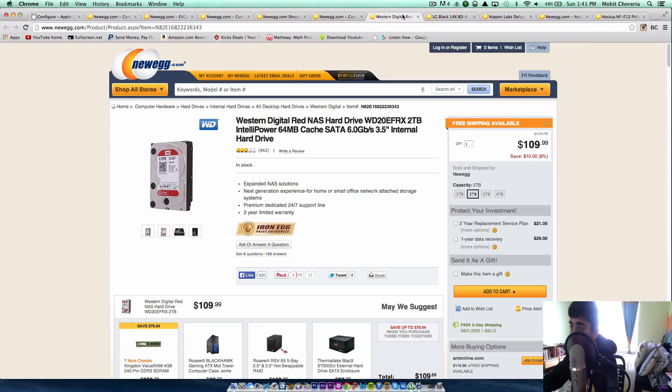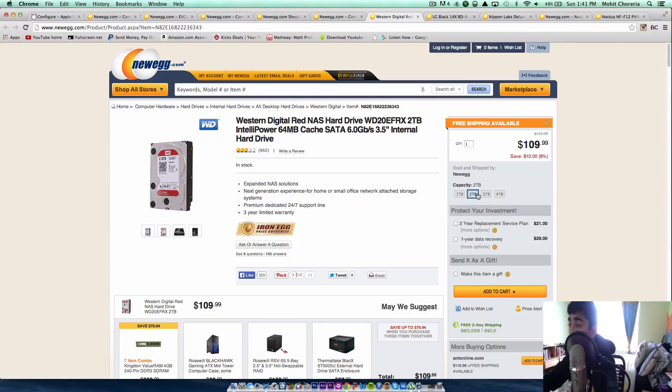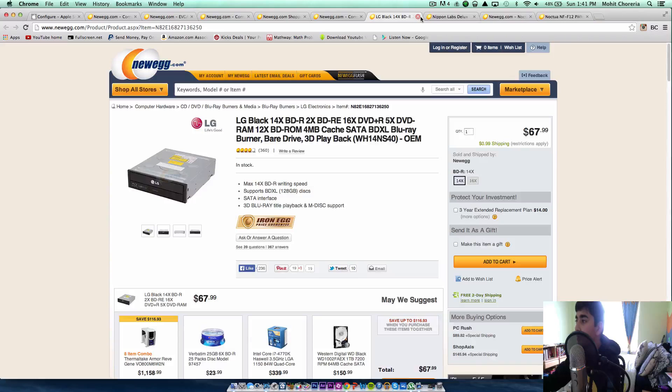Next, we're going to be using the Western Digital Red NAS hard drive, 2 terabytes. You could get up to 3 or 4 terabytes, but for my build I'd just take 2TB because that's more than enough for me, and that costs about $110. Big hard drives are pretty cheap, and Western Digital makes probably the best ones out there.